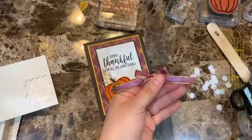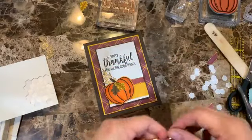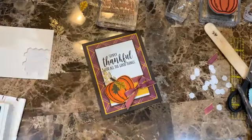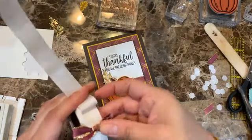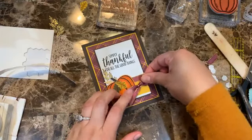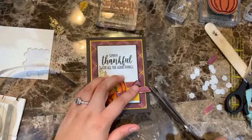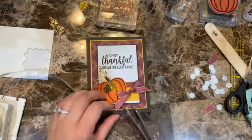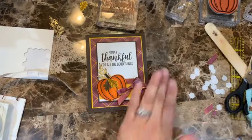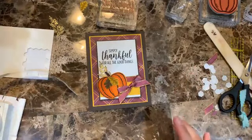Trimming the ribbon and making the bow. There we go — adding it right here. I'm also trimming the tails so they don't go outside the card edge — when putting the card in an envelope the tails can get in the way.